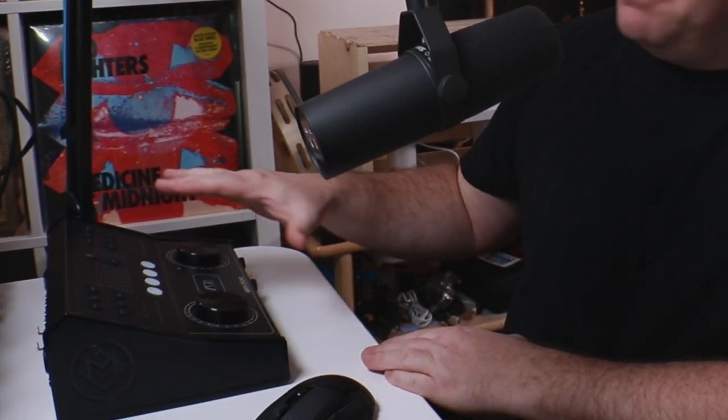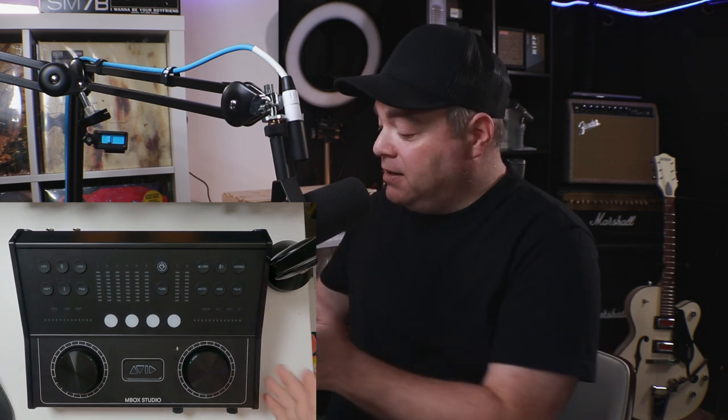First, I want to talk about the size of this thing because it is quite large. If you have a smaller desk and not somewhere where you can put this, that might come into consideration when purchasing. But if we look at the build quality, it is built solid. This is metal down here, the back's metal, there's solid plastic here and here. The knobs all feel great, they're nice and solid. The buttons are a nice soft rubber — they feel like great quality.